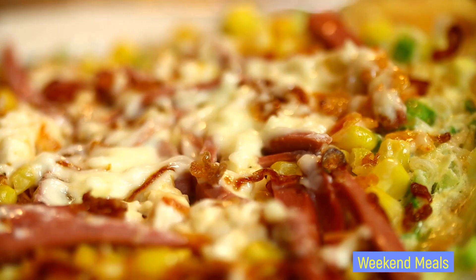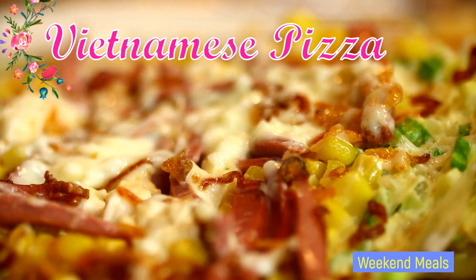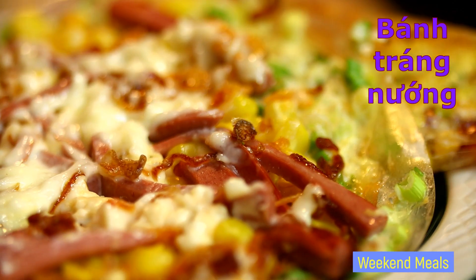Hello everybody, welcome to our Weekend Meals channel. For today's video I'll be showing you how I make Vietnamese pizza, bánh chàng nướng. So let's get started.